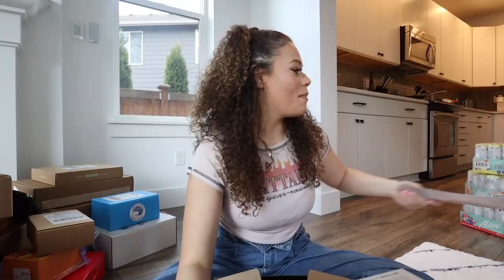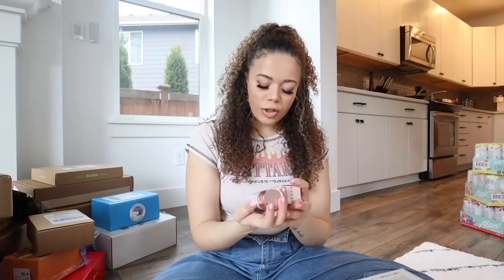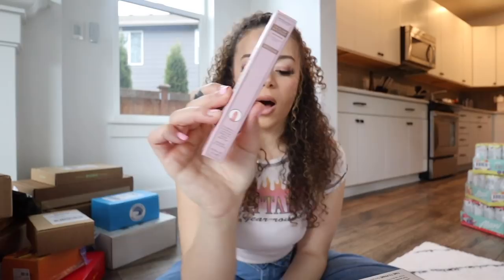This one is from Makeup Revolution London - some interesting textured paper. They sent their Coconut Restore Fixing Spray, an Eye Primer, a Retinol and Ceramide Primer, their Conditioning Gloss, and their Under Eye Serum. I love this packaging - it's so pretty and pink.